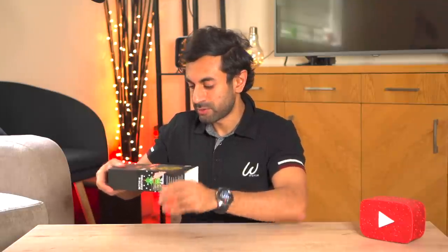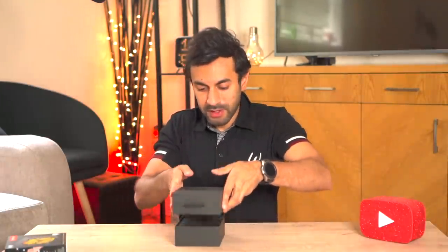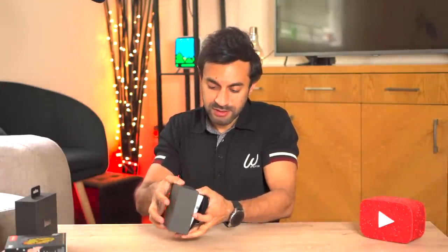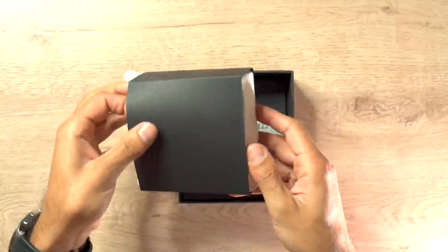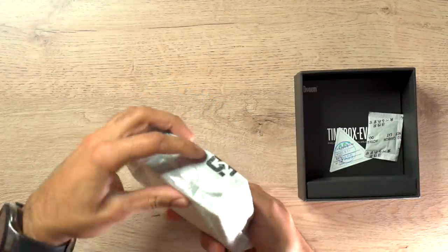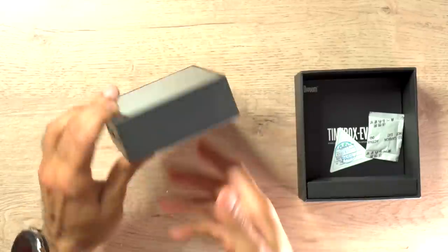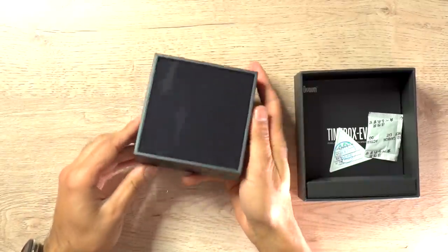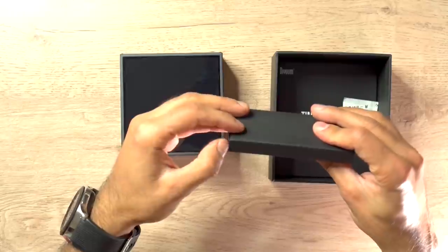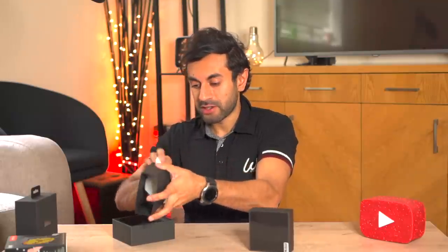Let's go ahead and take this out of the box. This is very compact - it fits into the palm of your hands. You can see it's a really small retro speaker, a tiny little square block. It has 256 colors, 16 by 16 pixels, making it very retro. It comes in black. In the box you have the user guide and the USB data charging cable. That's everything in the box.